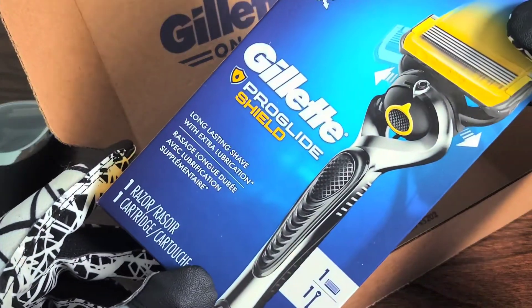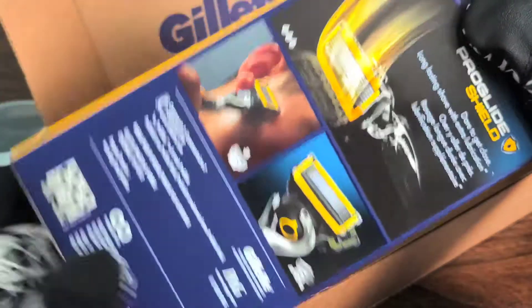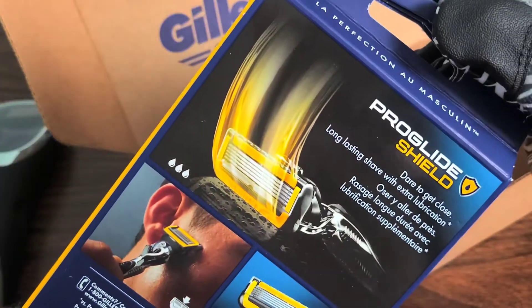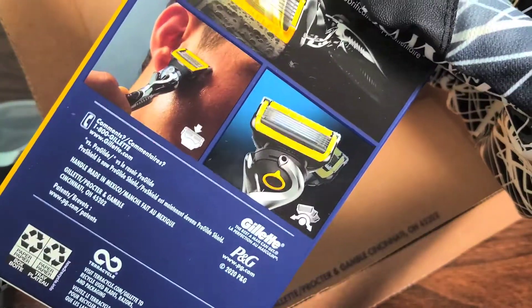This has long lasting shave with extra lubrication — fantastic. 'Dare to get close. Long lasting shave with extra lubrication.' Says the same thing twice on the packaging.